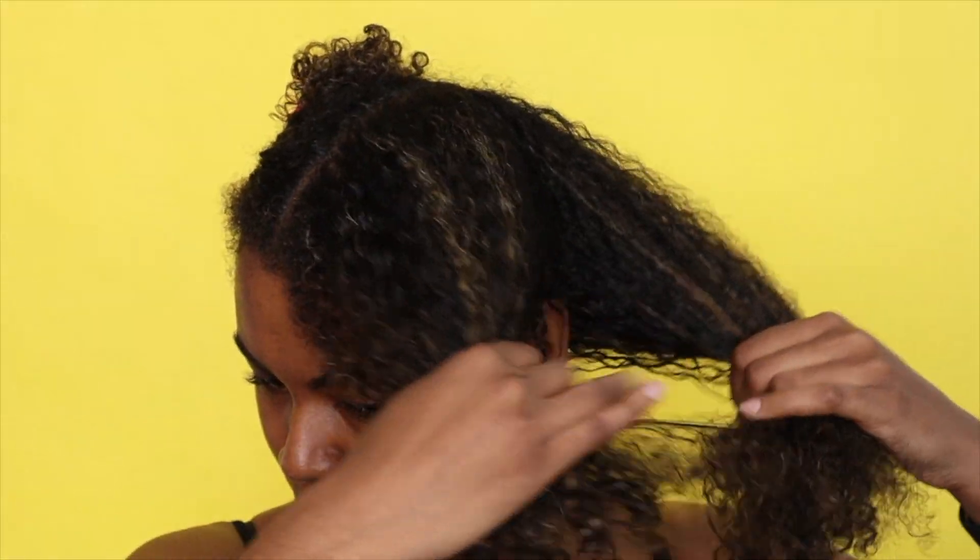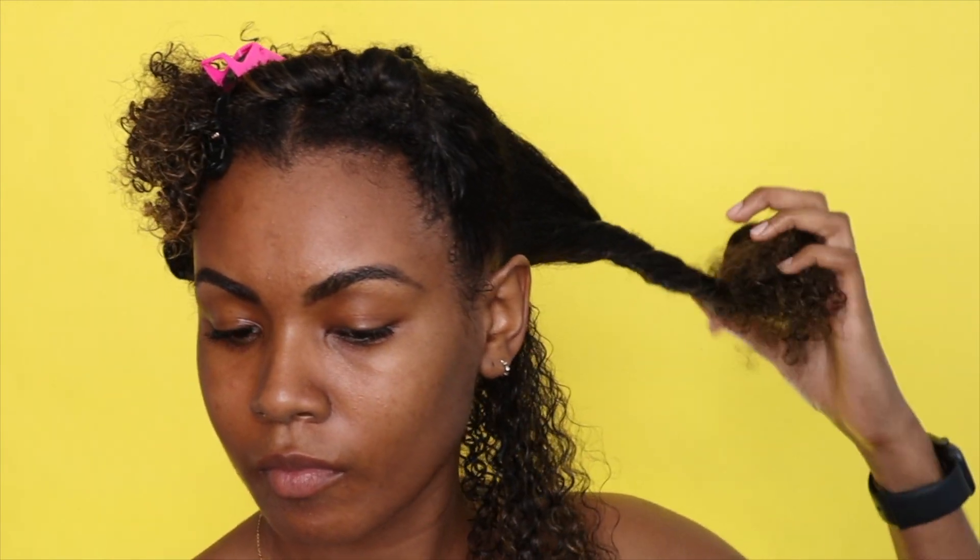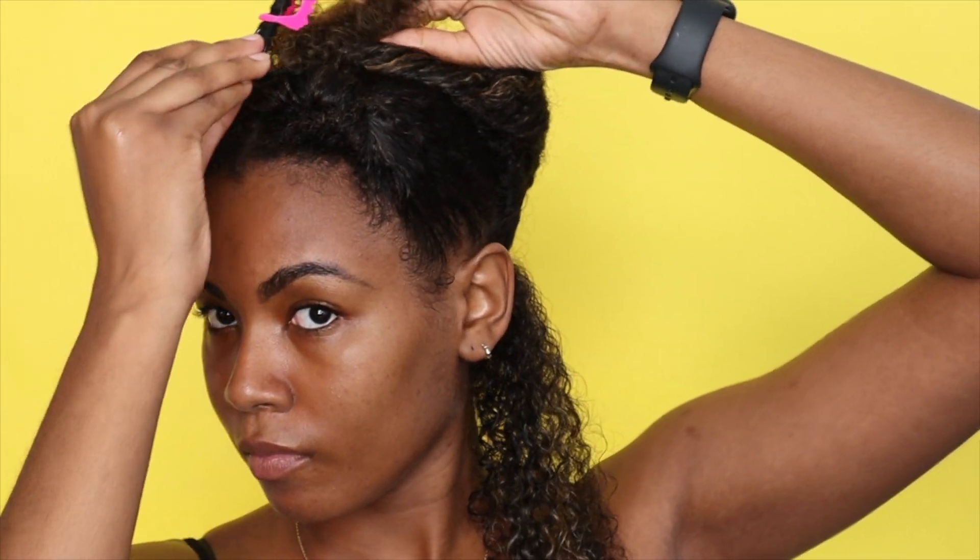I'm going to try to twist in different directions as well. I am a creature of habit so I'm pretty sure some of them probably will be in the same direction because my brain just goes on autopilot. I have two different sizes of flex rods — gray and blue. I'm going to be using the blue ones towards the front of my hair so I can have tighter curls, and I'm going to be using the gray ones in the back.